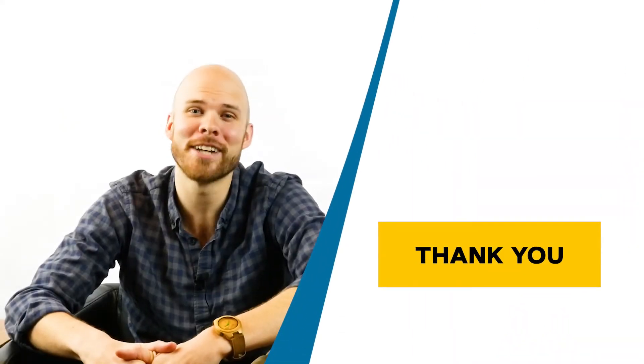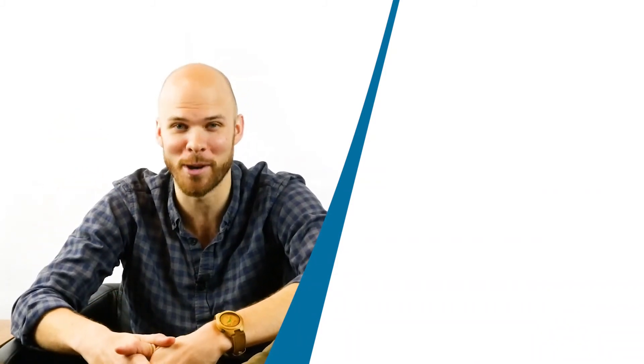Thank you for watching another Online Metals video. Please subscribe to our channel or leave a comment below with questions or future video requests.